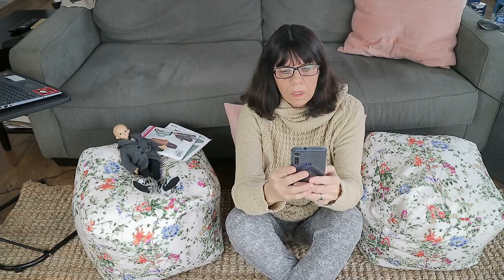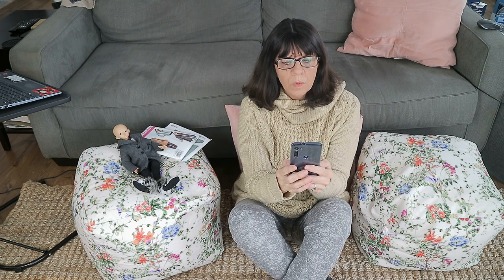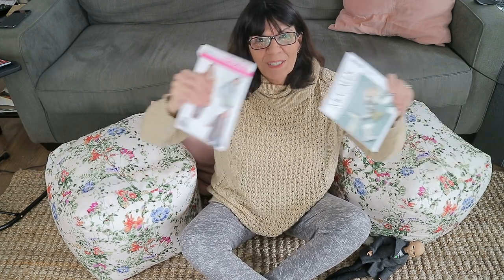Hi guys. Today we are going to do something totally different than I normally do. We are going to talk patterns. What do you guys think about my Rachel Maxie type of video? Because, you know, patterns and making clothes.